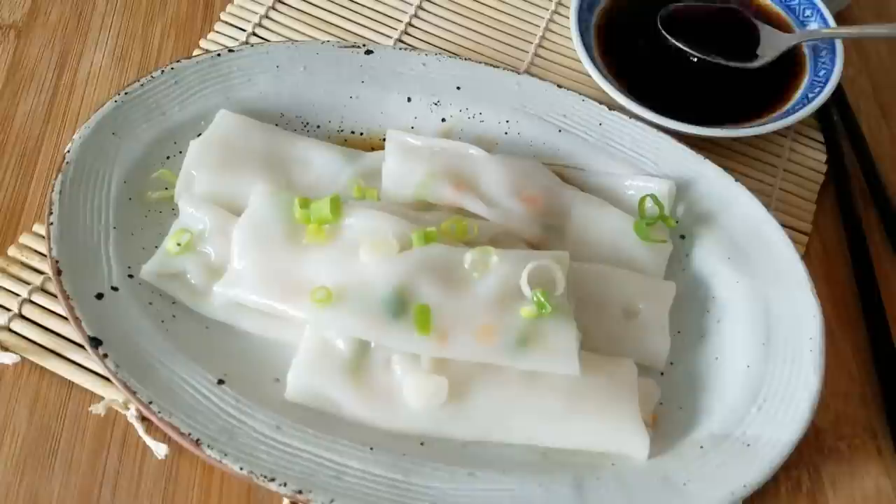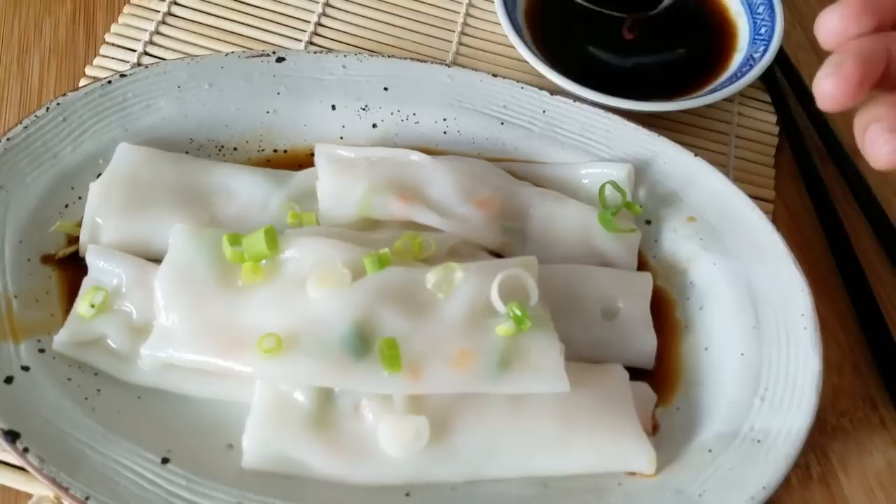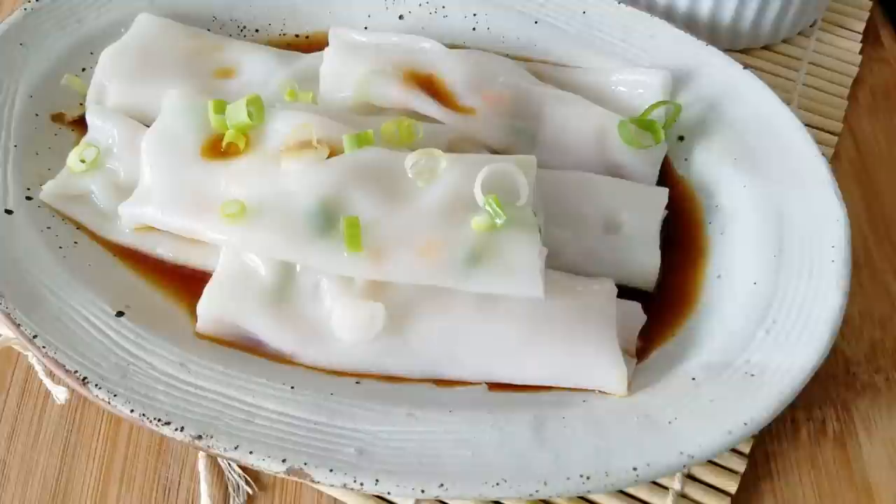Of course we're going to top it off with that sweetened dim sum soy sauce for a nice balanced flavor, and I will put that recipe down below for you guys.